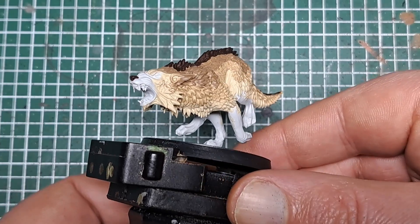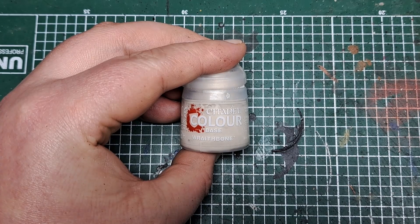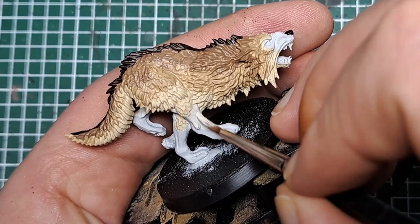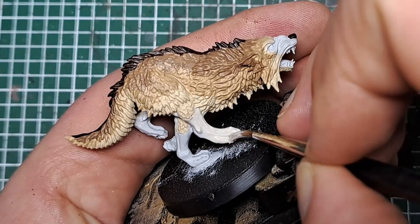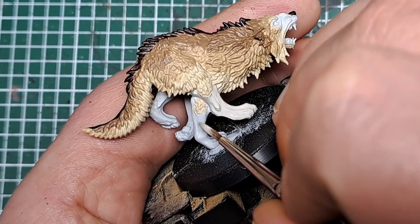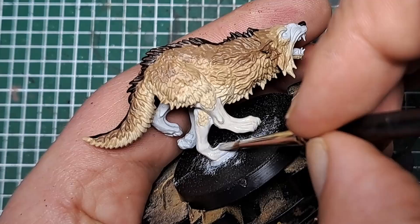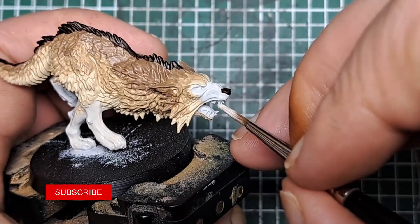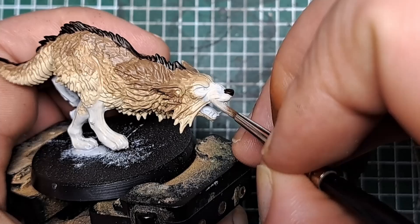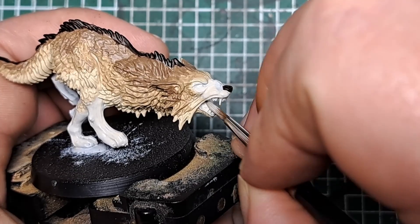The next thing I'm going to do is paint his skin. For this I'm coming in with some Wraith Bone and I'm just going to catch all of the areas of exposed skin with a couple of layers of Wraith Bone. Be nice and neat when you're around the fur, but just make sure you catch all of his skin — that'll be his legs and his face — with a couple of layers of Wraith Bone.